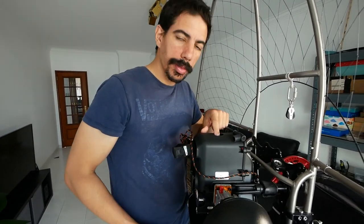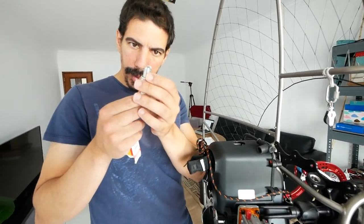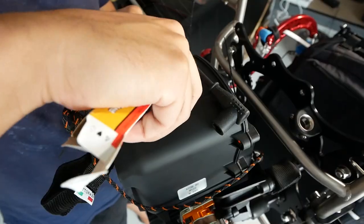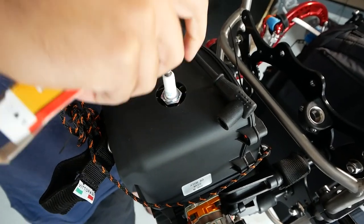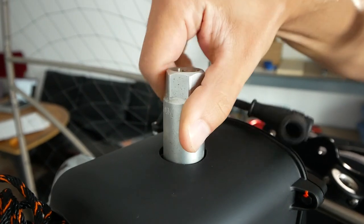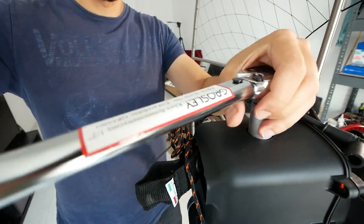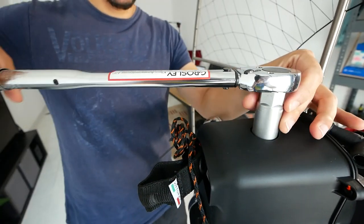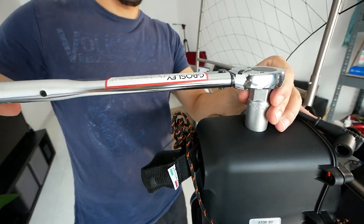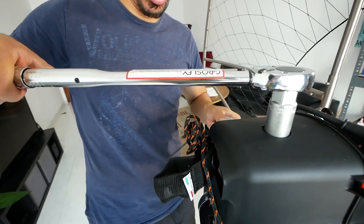Next: spark plug. It comes with a little plug here to make sure nothing goes in. The gap on that should be good from the factory — this is new. Put it all the way down and grab the right socket for that — is it a 21? Yeah. Most people just put it in by hand, but because it's our first time, we want to feel it. 25 Newton-meters, because it has to be enough to crush that washer — that gives you the compression.